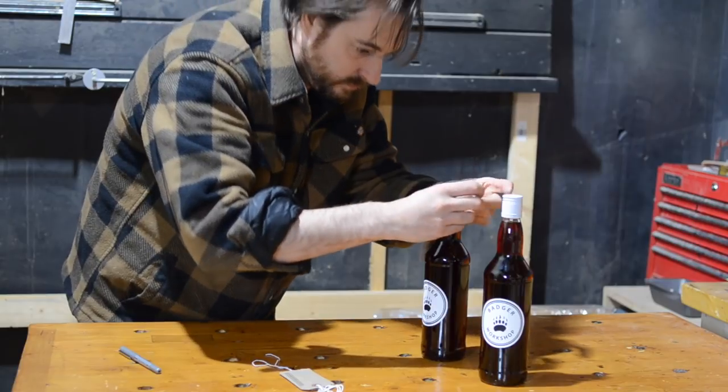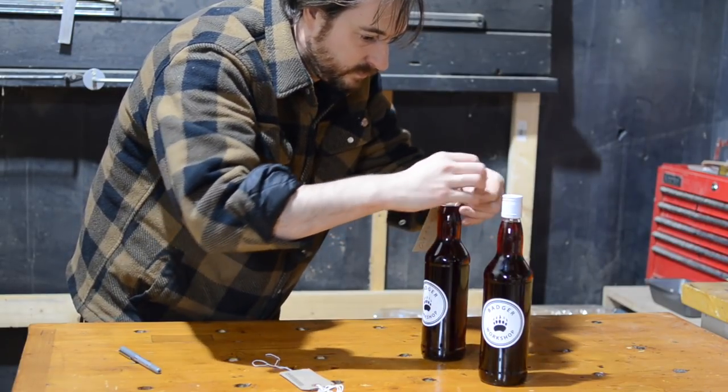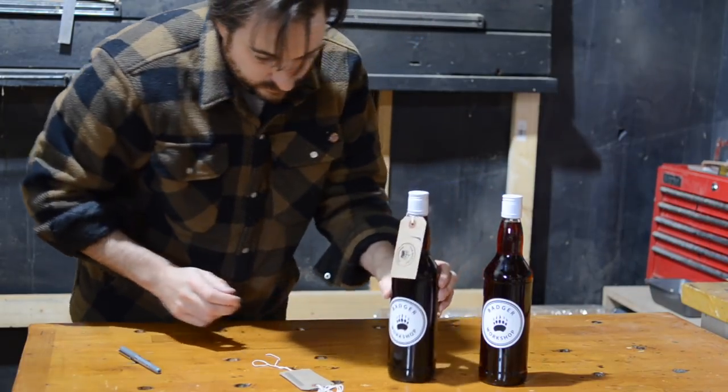So that's it, all done. These are ready to drink now, but I'm going to try and hold on to them until Christmas and perhaps sit down and try it and have a drink then. Thanks for watching and please subscribe for more videos.